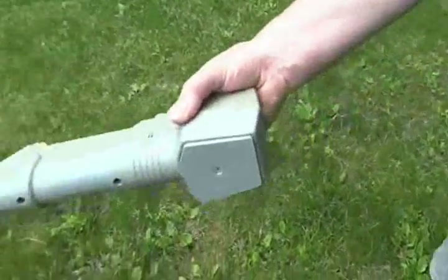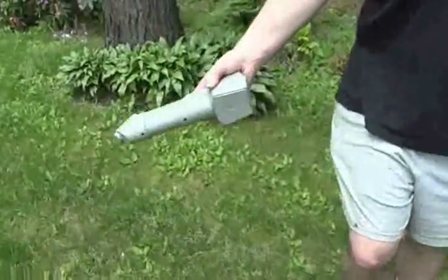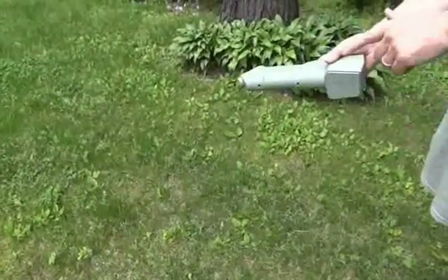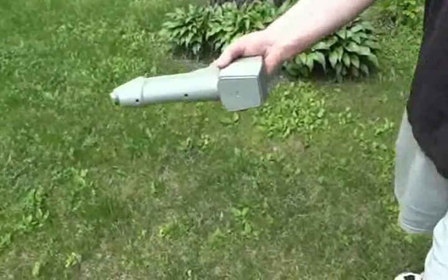If you just want an approximation of where the cable is, you can do this — it works in a variable tone mode. When you're over the cable, it peaks in intensity.